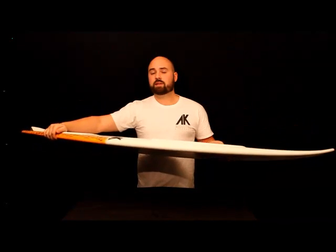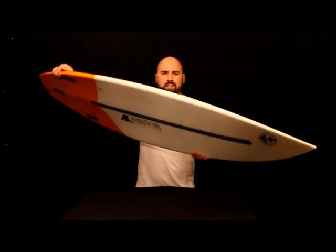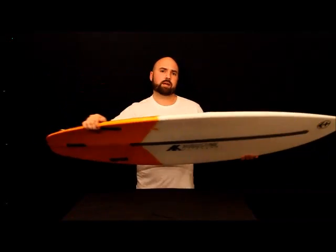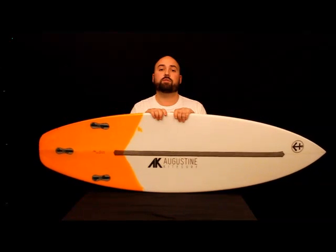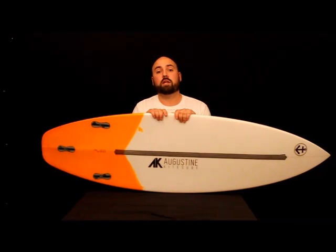It also still has enough volume that whenever you get on a wave, you don't feel like you're knifing into it and pushing too far into the wave face. And the other thing it does is it holds speed incredibly well — by holding speed, we can go faster, we can kite longer, and do those things we like to do on a kitesurf board.